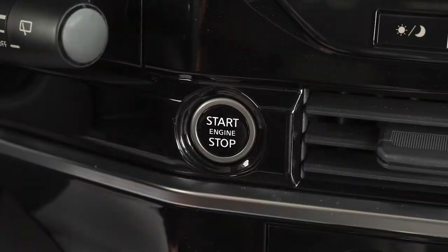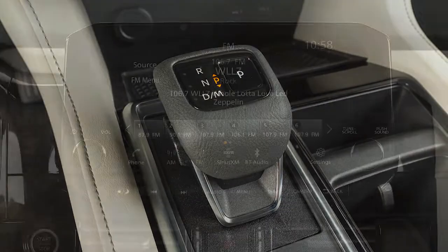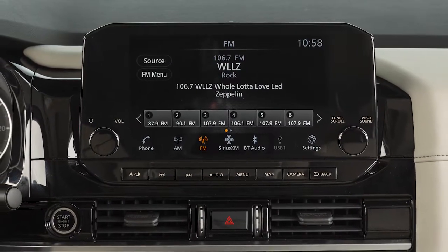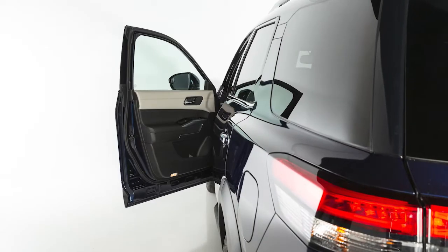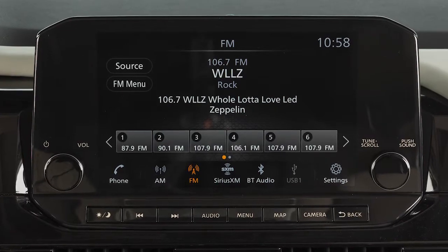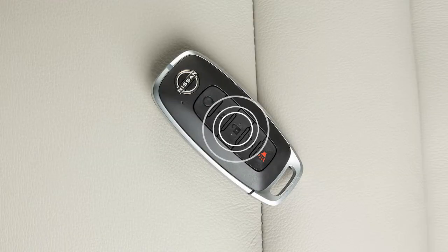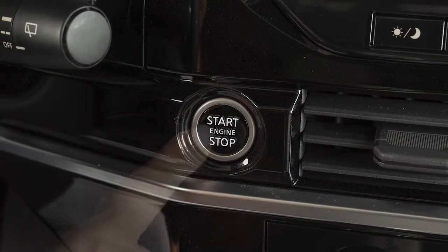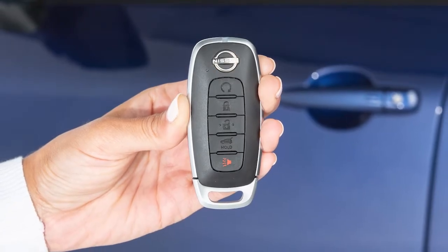When you place the ignition switch in the off position and the transmission in park, power continues for the audio, Bluetooth, and navigation systems for a period of time or until the driver's door is opened. This period of time can be extended up to a total of 30 minutes by pressing the power button on the audio system or the unlock button on the Intelligent Key. Make sure the ignition switch is placed in the off position and take the Intelligent Key with you when leaving the vehicle.